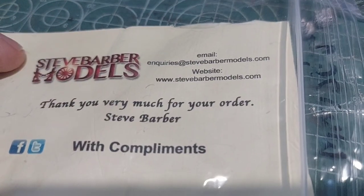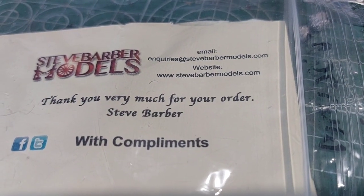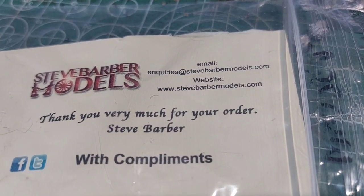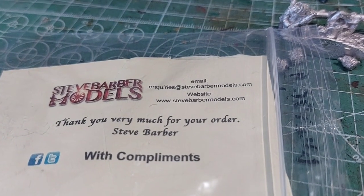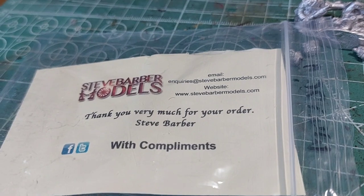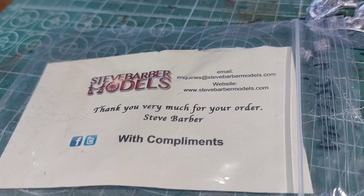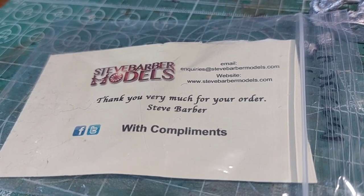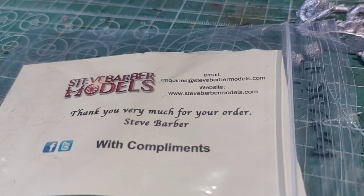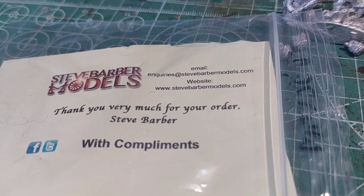So yeah, check this guy out, especially if you're doing Panzer Lair. He has ranges for everything — I believe his World War II ranges are Panzer Lair, Early War Americans, and there's also a set of metal heads for Russians to give them the hat they wore in the Winter War. So go check him out, especially if you're doing one of those armies. Thanks for watching Urban History — please like and subscribe and I hope you enjoyed.